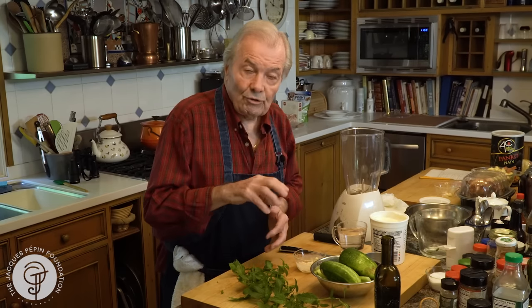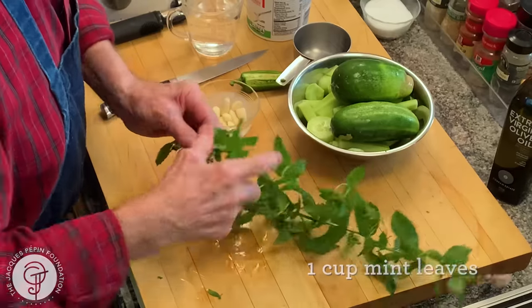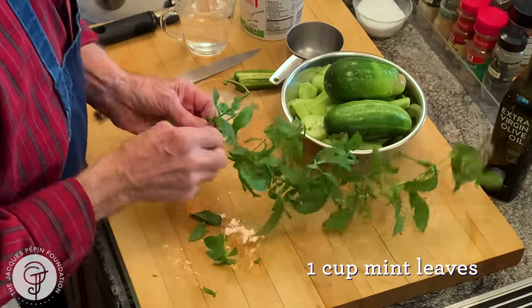Gloria makes a great salad of sliced cucumber, taking the seed out with sliced onion, and you cure the cucumber with salt, and it keeps a couple of weeks in the refrigerator. Then I have mint also in my garden.